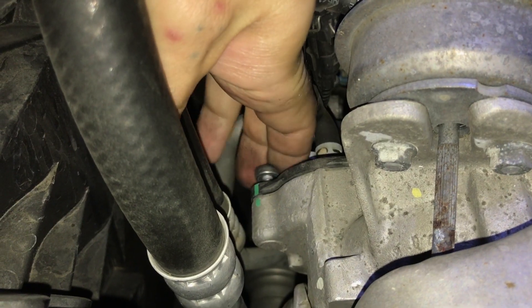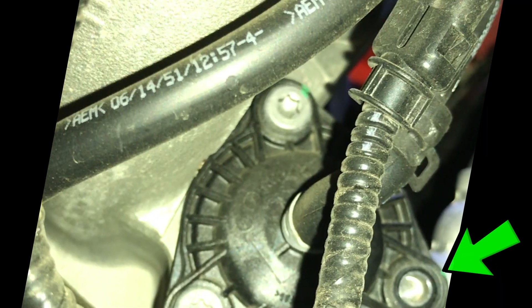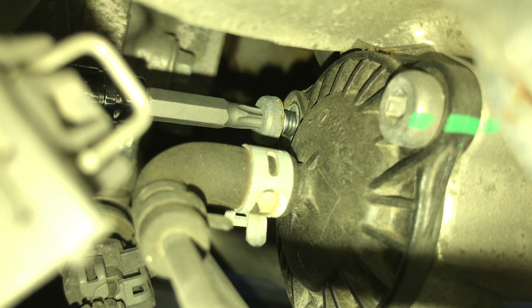With the first screw loosened enough, I backed it out and removed it by hand. Here, you can see the first screw removed from the tool's perspective. Next, remove the lowermost screw following the previous technique.